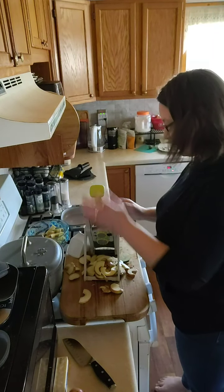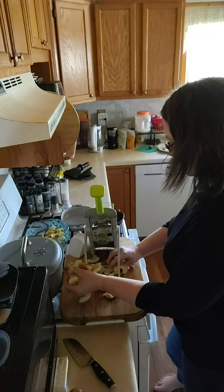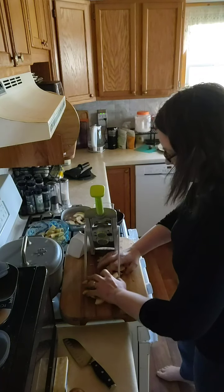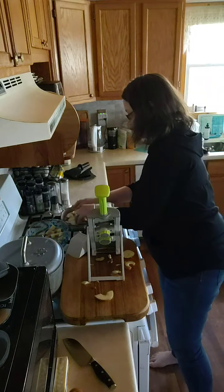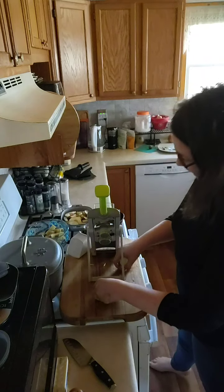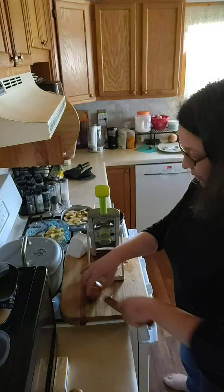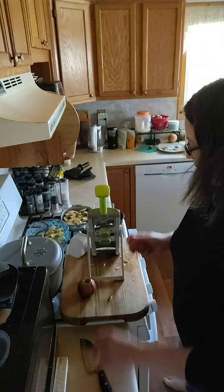The reason people really like this is because your fingers don't go by the blades. So I'm going to take this chopped up apple and put it in one of these dishes over here. This is the thickest setting, but you can see when I've cut onions before it goes way thin too. Let's do the rest of these — I might need another baking dish.